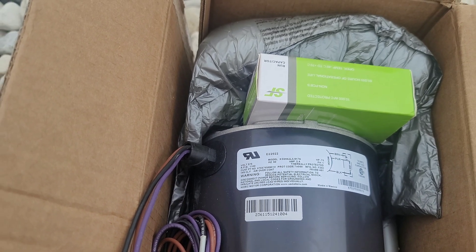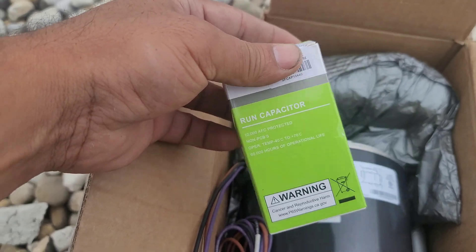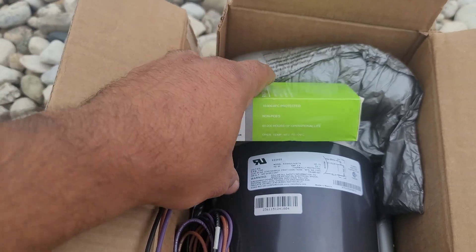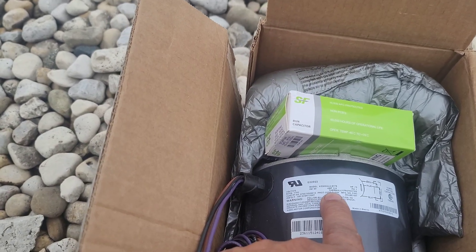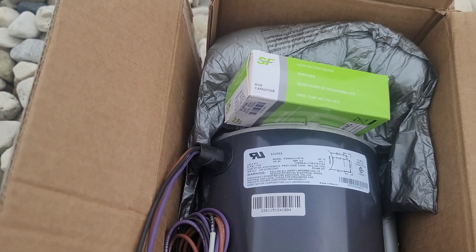The new motor specs: 2.4 amps, 0.75 horsepower, 1100 RPM. The original unit label was faded. Whenever I change the motor, I also change the capacitor — this is the run cap for the motor. Double-checking against the unit label: this is the Trane unit label — they fade very quickly. I can see the condenser fan motor spec says single phase, 0.75 HP, 575 volts. Our new motor matches.